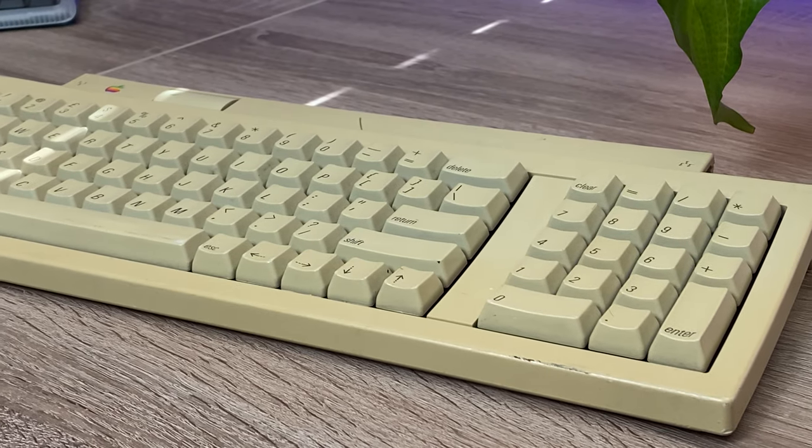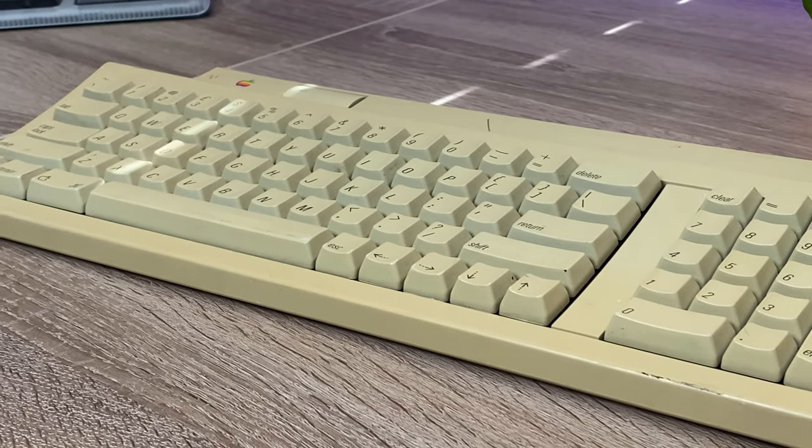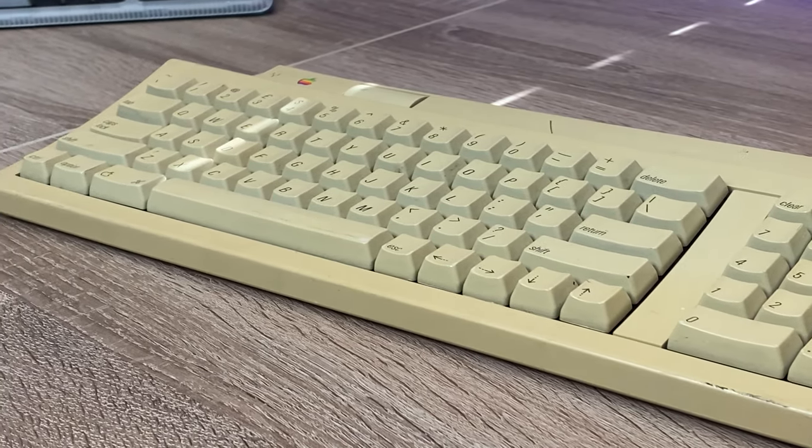The listing for the keyboard said a few of the keys no longer worked, hopefully not the important ones, and as you can see it's also in need of a good clean, so I'm going to take it apart, clean it up, and see if I can fix those broken keys. But before you switch off because you've seen someone wash their keys before, there's more.